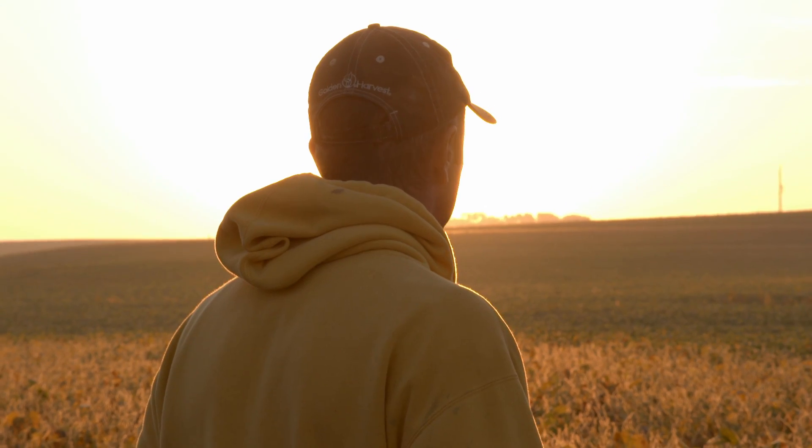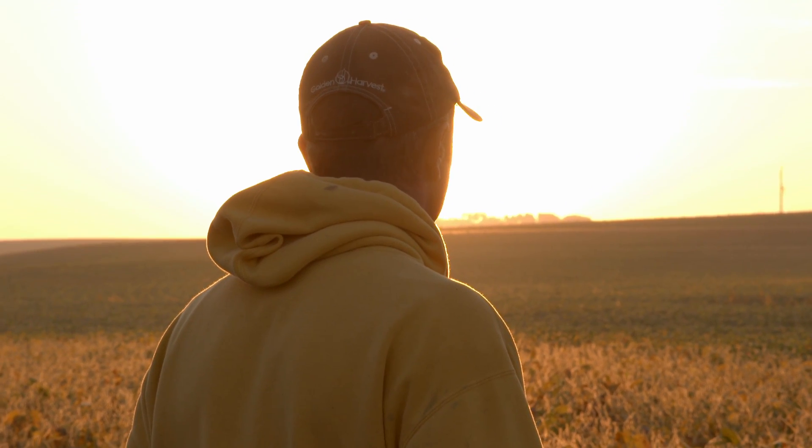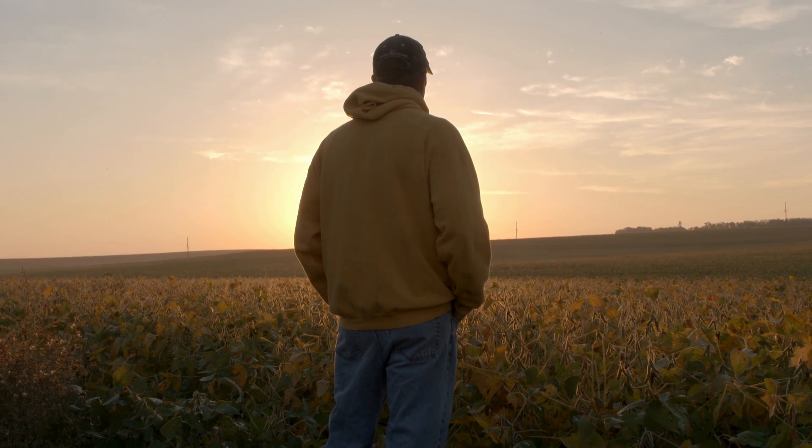There is a place for tillage, but we don't need to farm like my grandpa did. We've got other options, we've got ways to take better care of the land.